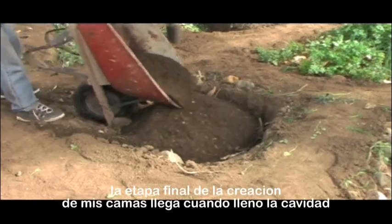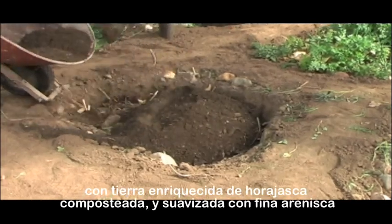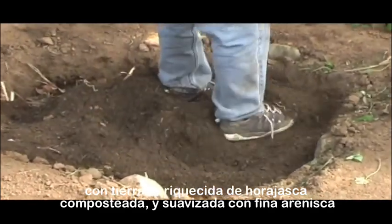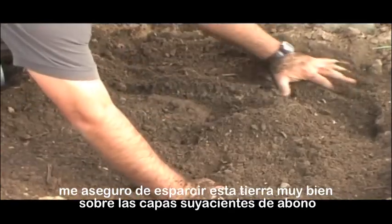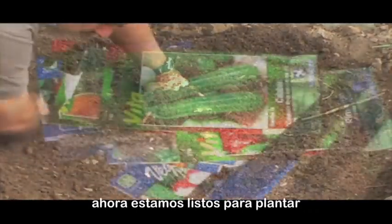The final stage in the creation of my beds comes when I fill the cavity with soil enriched with composted leaves and loosened by fine sandy lime. I make sure to distribute this soil very well over the underlying layers of mulch. Now we are ready for planting.